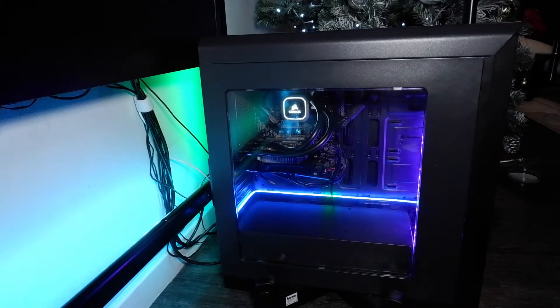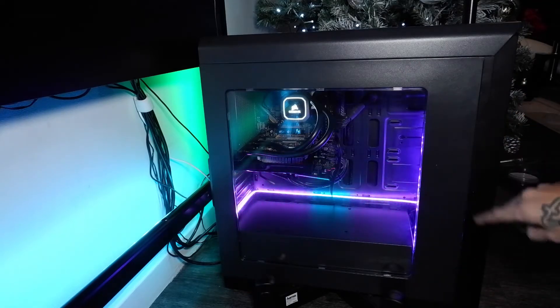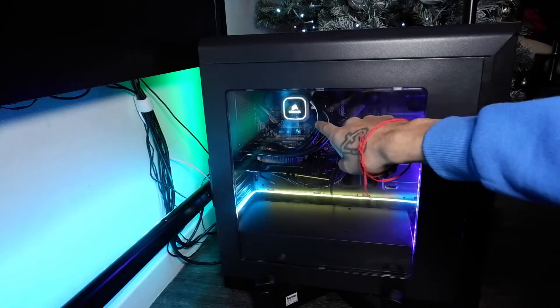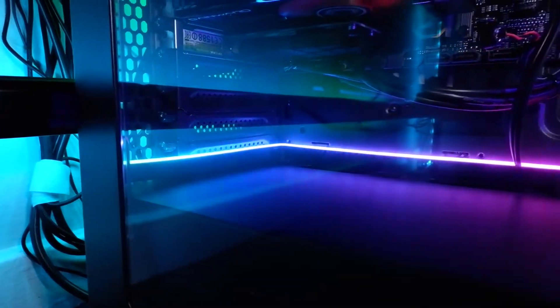The PC is looking lit! Before this there was literally no RGB in there — the only thing I had was the fans and a little light on the motherboard. But this looks sick. The AliExpress RGB lighting setup is done.